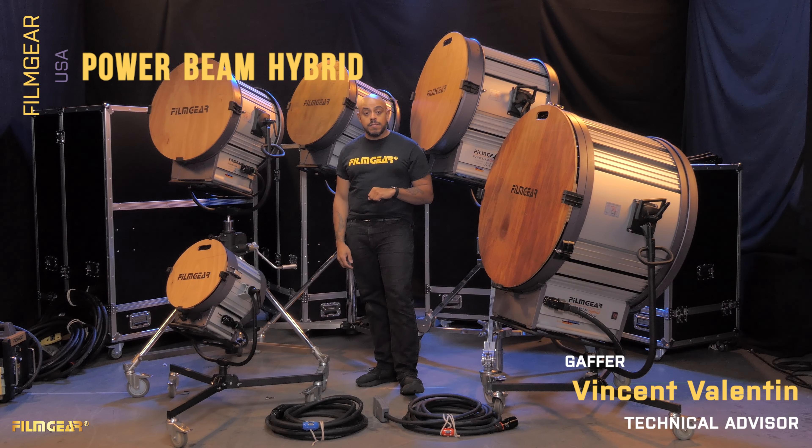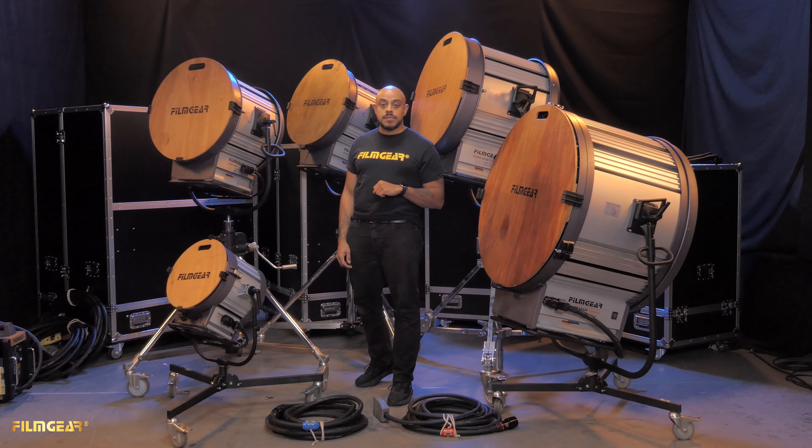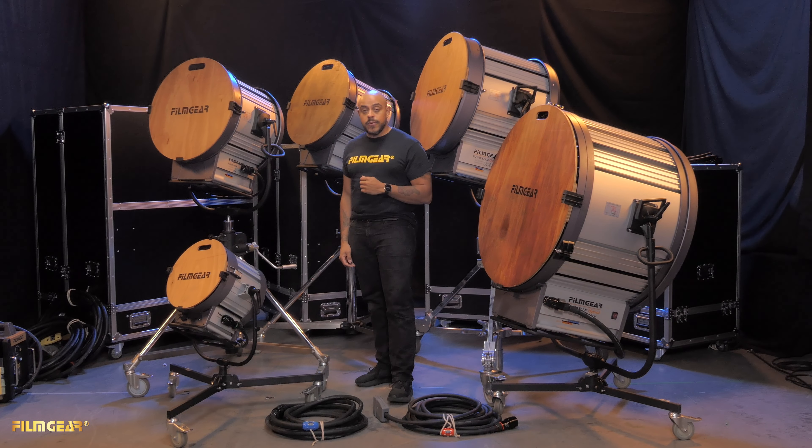Hey, it's Benson here at FilmGear USA. Today I'm here to show you the new hybrid power beams — how they work and how they're different from standard beam projectors.